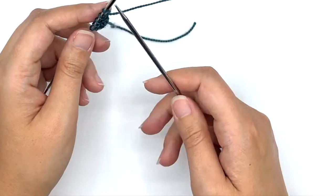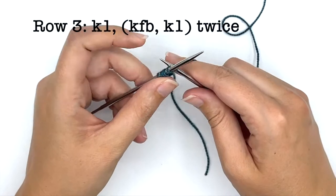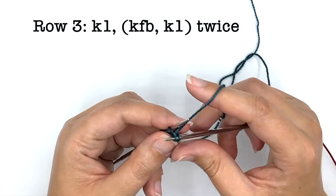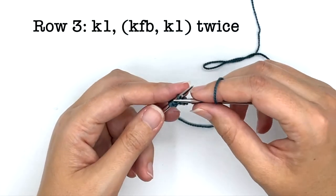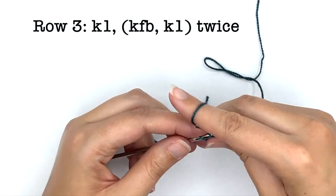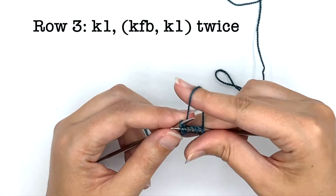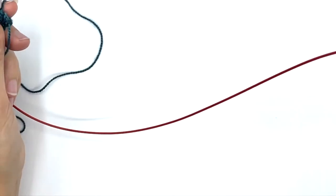I'm going to try and show you this English style, though I am a continental knitter through and through. Really it's just working those same simple stitches the way you normally would. Knit into the front of that stitch, then knit into the back of that stitch, and take it off the needles — that's your knit front and back. Then knit one, and do the KFB again.